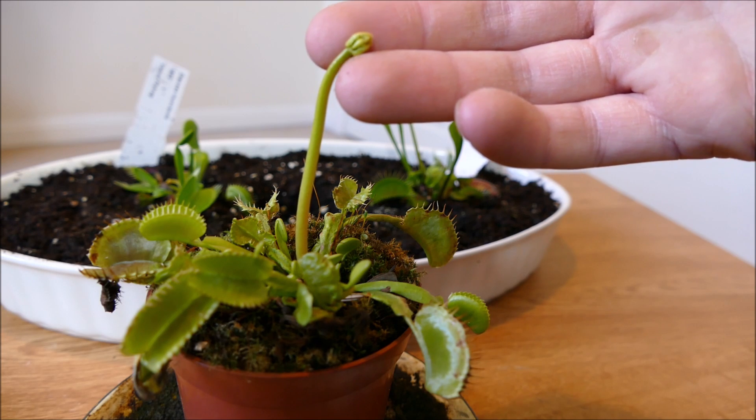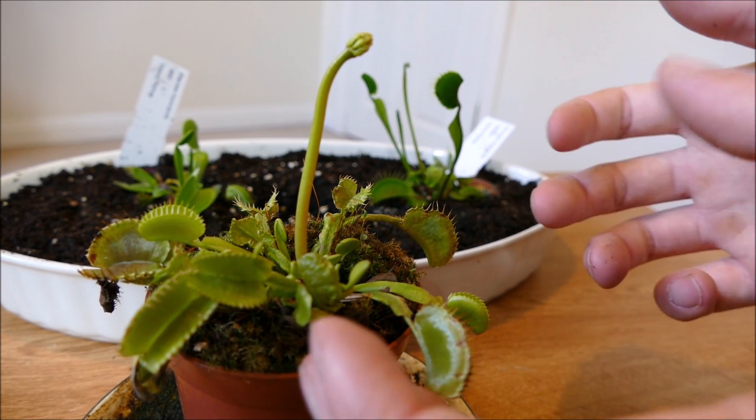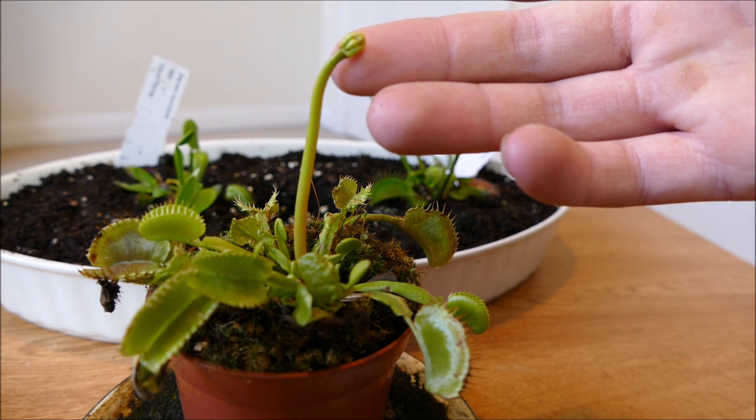I'll also make sure that I have it on a time-lapse camera so you can see it growing. From what I can gather, these actually grow very tall — probably about a foot tall.